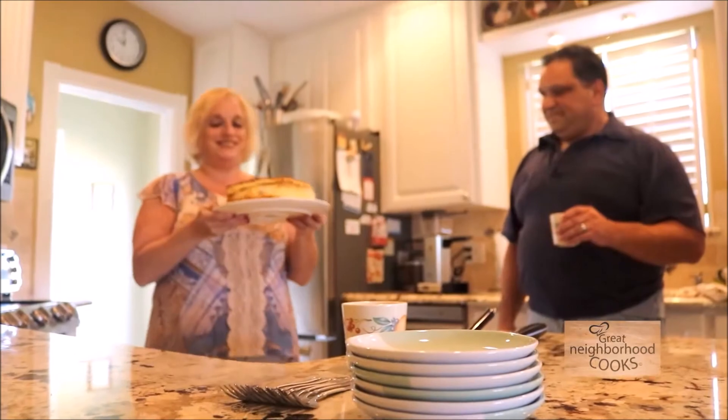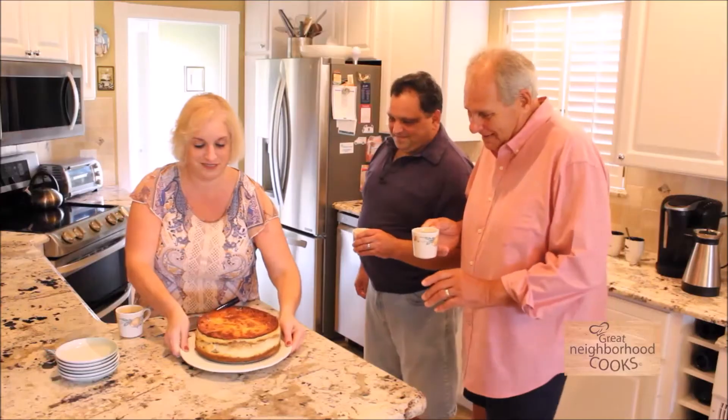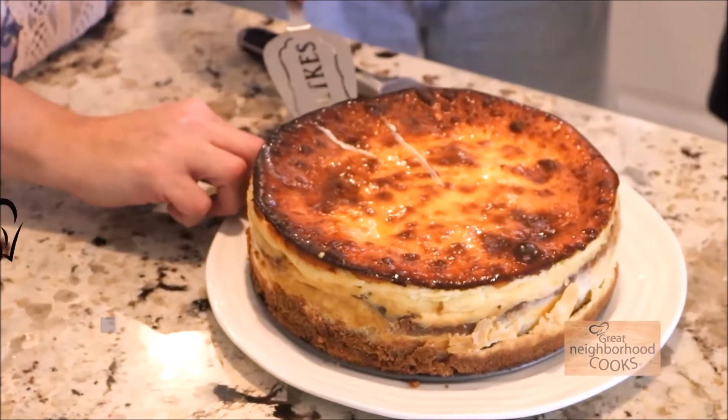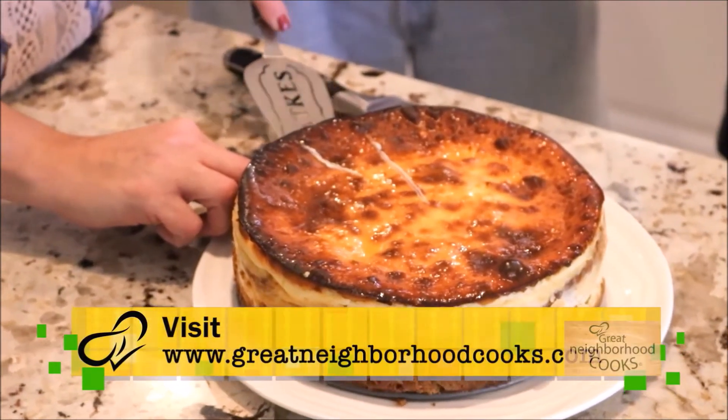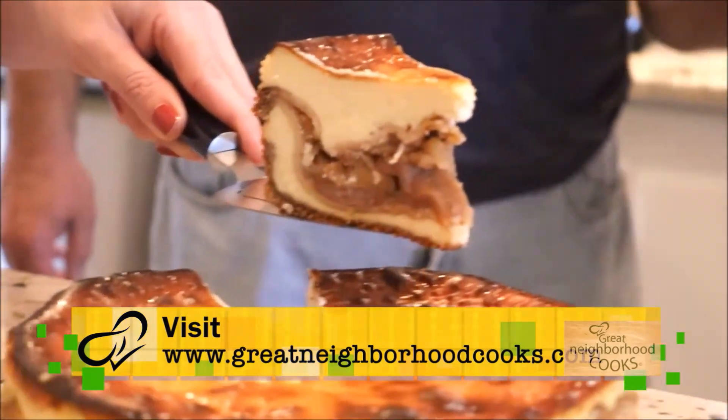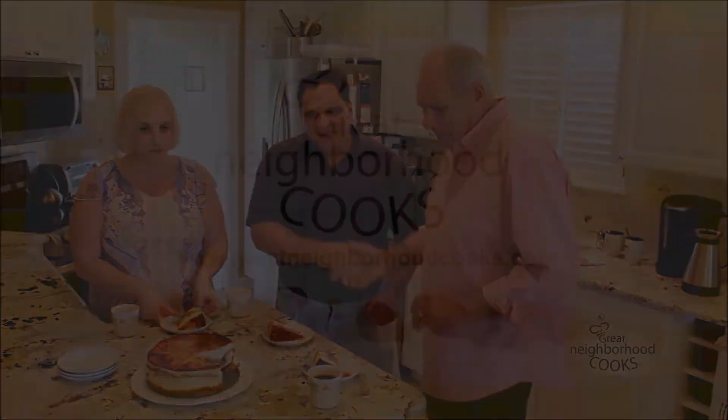Folks, unbelievable! How many calories do you think each slice has? I'd say about a thousand. A thousand? Okay, look at this — oh my goodness! Bravo, Chuck, that is amazing. Incredible. Thank you.